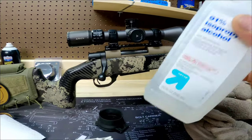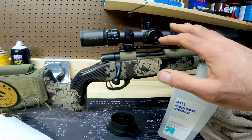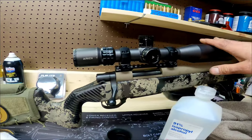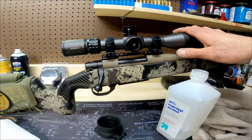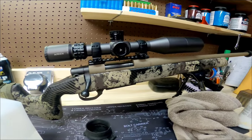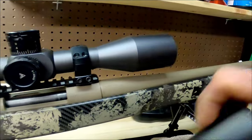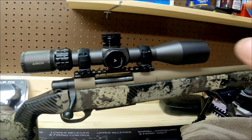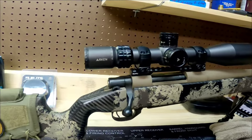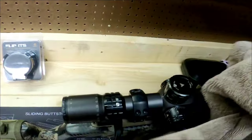Isopropyl alcohol — the reason we're using this is it cuts grease and it is not harmful to coatings on glass. So first thing, we want to take a look at the scope. Now this scope is more just dusty — it doesn't have a lot of dirt on it. This is a Howa 6.5 Creedmoor that my son uses to deer hunt with, and it's got a little bit of dust from this hunting season. The first thing I like to do is take off the sunshade if you've got one. We've got the sunshade off, and I don't see a whole lot of crud on here, just some dust we could brush off if needed.